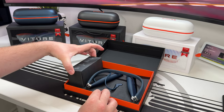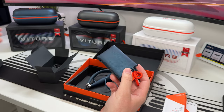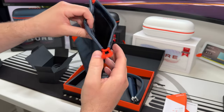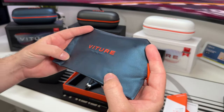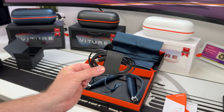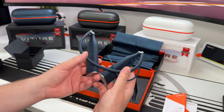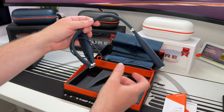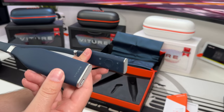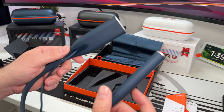Inside the box we get the neckband itself plus a small box containing a quick start guide and a travel pouch for storage. The pouch is made of a carbon fibre-style material that almost matches the glasses cases. We also get a charging cable for the neckband, since it has its own battery.